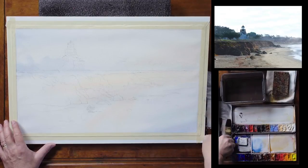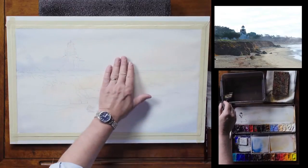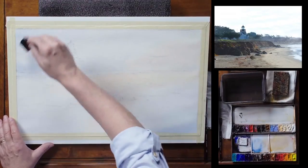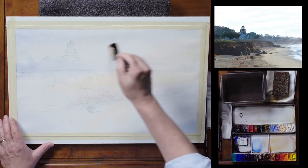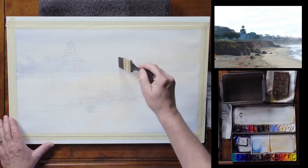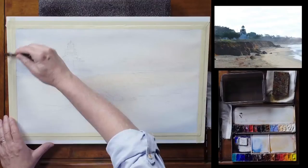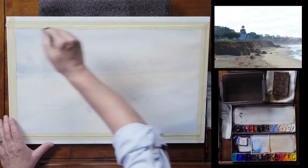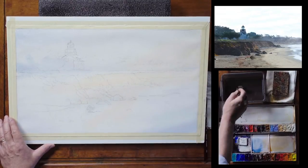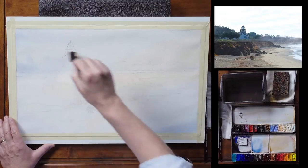I'm going to start with another attempt at wetting this sky and creating some atmosphere back here, especially back here and some over here. I can go right over this lighthouse building I've put in — it doesn't matter if it gets a little extra color because it's going to be pretty much a silhouetted building. With watercolor, you never really know when you paint this style exactly what you're going to end up with.